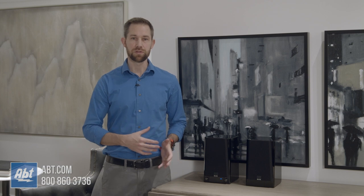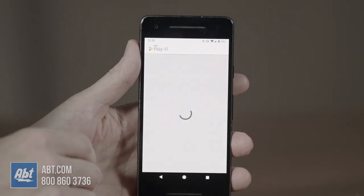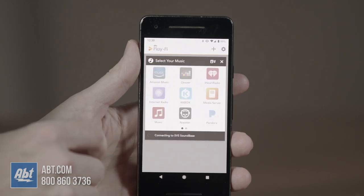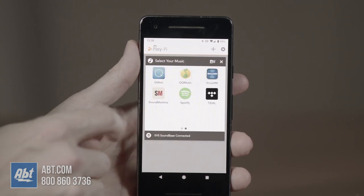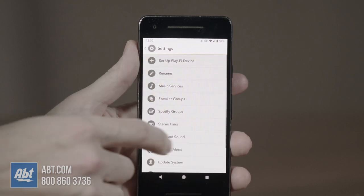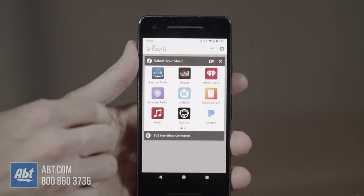You can run all your sound directly through the speakers using any of those inputs or Bluetooth, but these are also PlayFi enabled speakers, which means you can use the PlayFi app. Now PlayFi isn't my favorite audio app, but it's certainly come a long way since it was introduced several years ago. It's basically a way to consolidate all your audio apps and music into a single space for easy access, and you can control other PlayFi speakers throughout your home as well, so it's pretty simple to use.